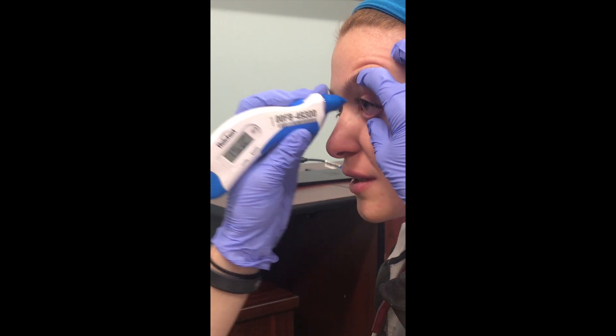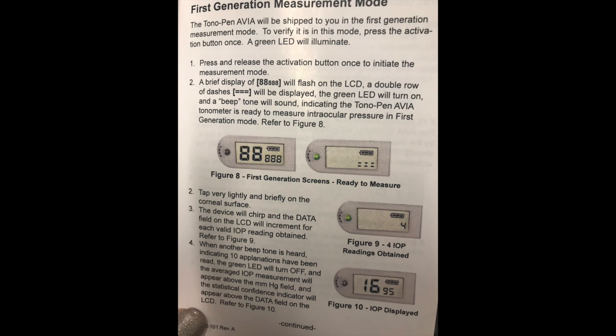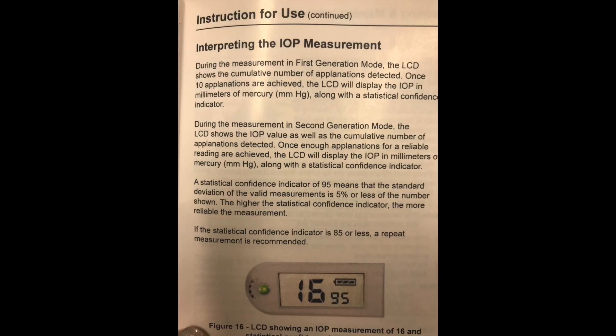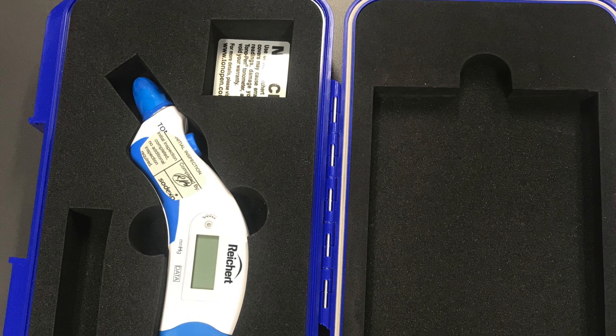Once you have 10, the Tonopens will give you a reading of the intraocular pressure along with the accuracy of the readings. According to the paperwork stored with the Tonopens, anything under 85% accuracy should be redone. Please remember to store the Tonopens with a new cover on it before you put it back in the Apod Pyxis.